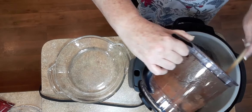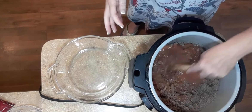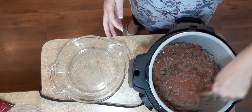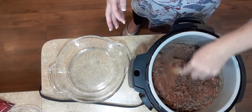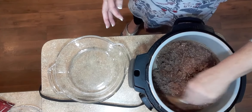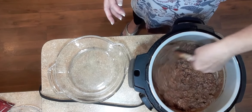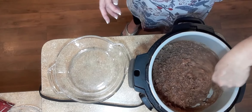Just go ahead and stir it into the ground beef. This is such an old recipe — I have cooked this for years. My youngest son loves this. Okay, let's mix together.